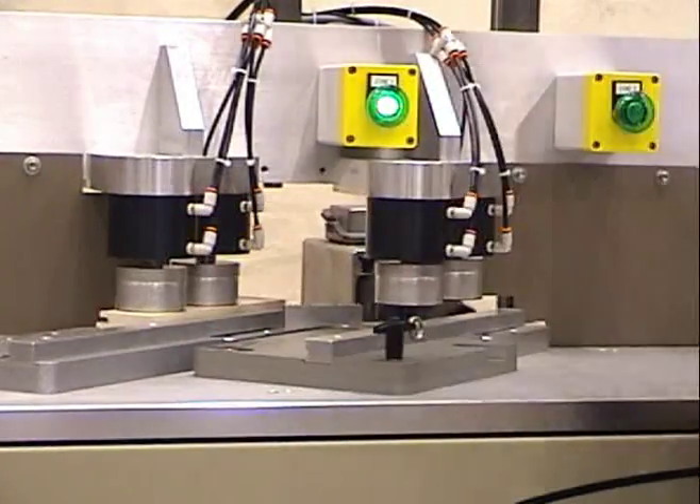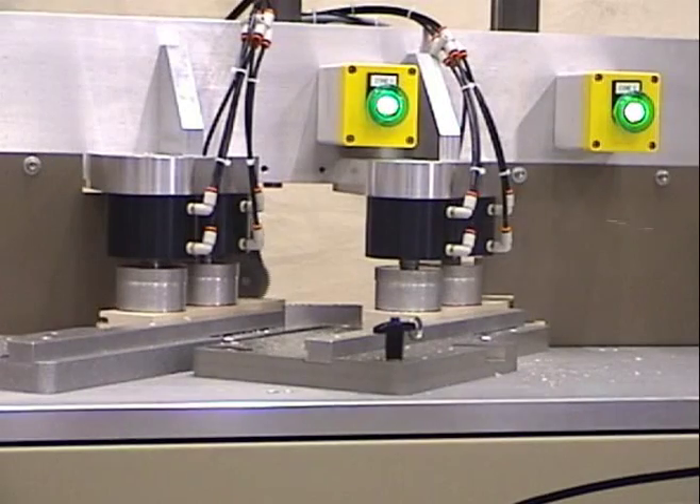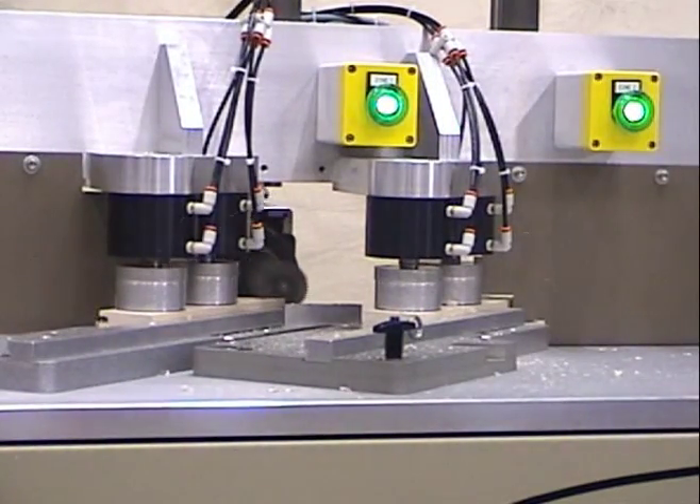Generally, the machine is loaded with parts on the left hand side of the machine first. This allows for left to right movement. New parts are moved onto the machine from the left and off the machine to the right.